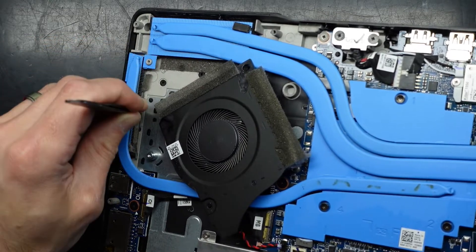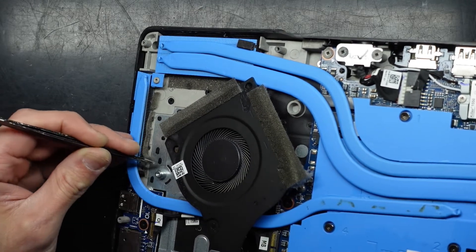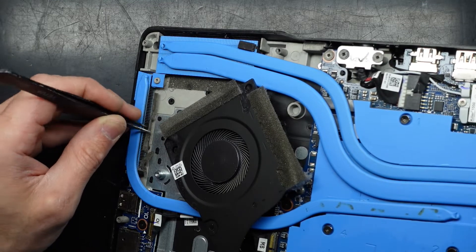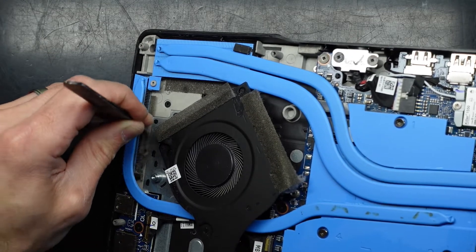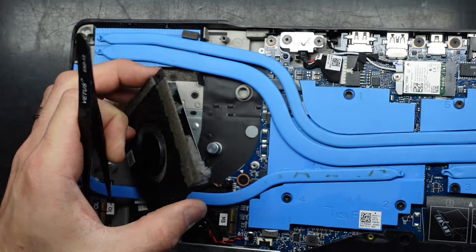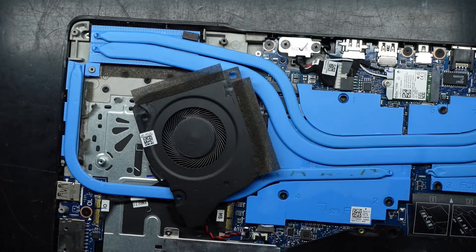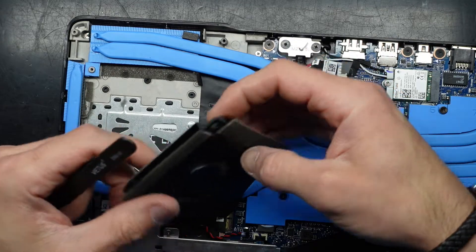Actually it's not dust — it almost seems to be tape, or foam that's lifted, or a deliberate obstruction by Dell. I'm not too sure. Either way, why put the fan there if you're just going to block it off? Simply doing that is going to increase the efficiency quite a bit.